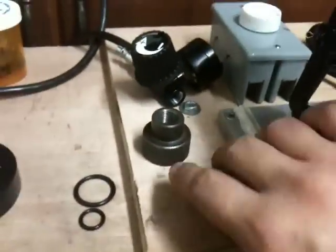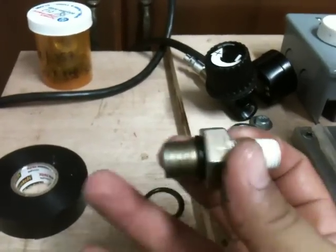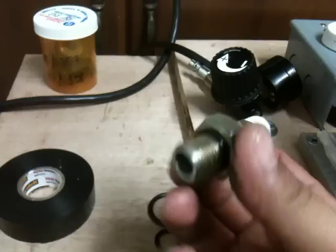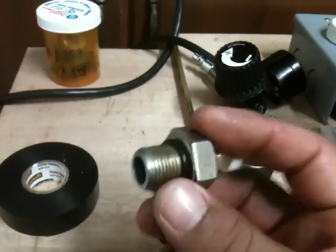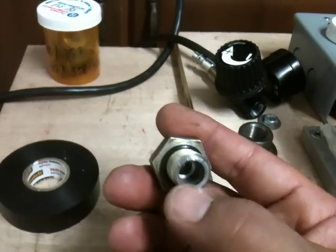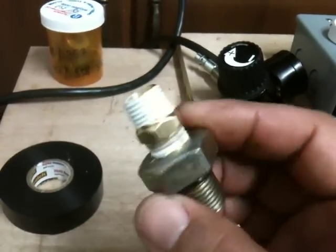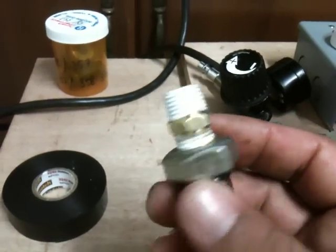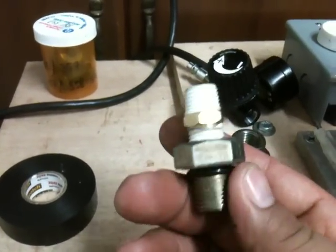The main modification is this bolt — a 5/8 by 18 bolt. It was originally an inch and a half. We bored it out on a lathe and it's been chamfered. It's been opened up to accommodate the plunger on top. Then on the top, it's been fitted with a quarter-inch air fitting so we can hook up an air regulator to it.